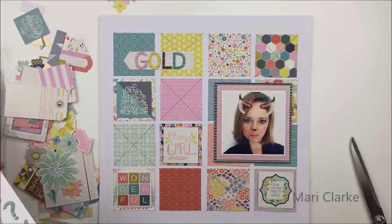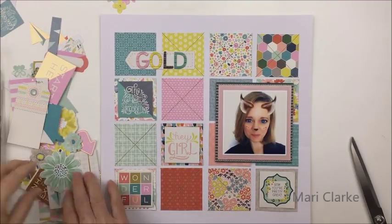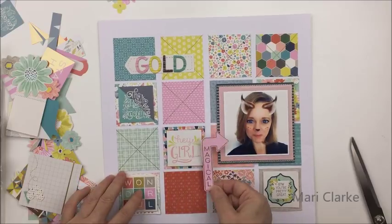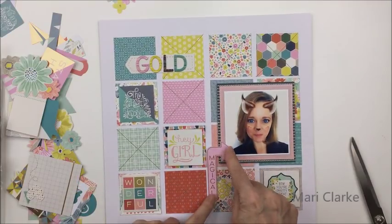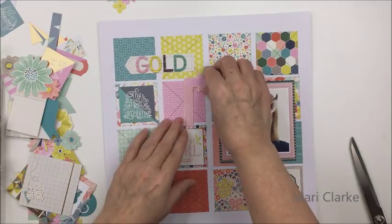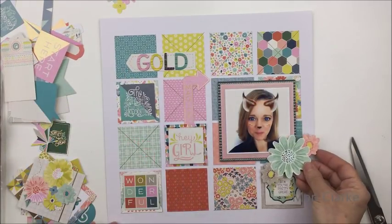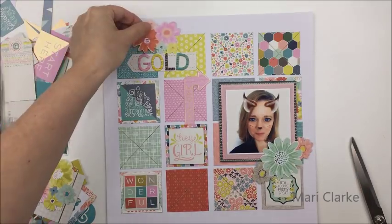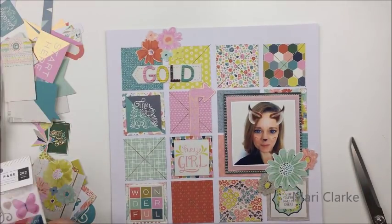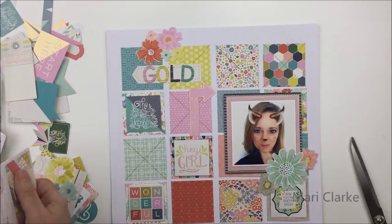I took a die-cut piece in that arrow or banner shape for the top, and I'm going to take some chipboard thickers from Paige's collection to spell out the word 'gold' for my title. I'm also going to take some of the die cuts from the die-cut pack and embellish with those on the layout. I thought I might use that arrow, but I felt it just blended in too much with the pink square, so I ended up not using it and used something else to embellish that square instead.